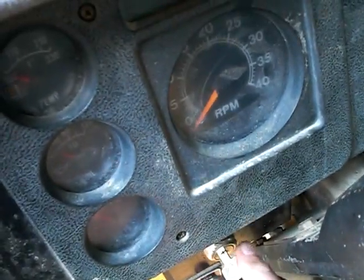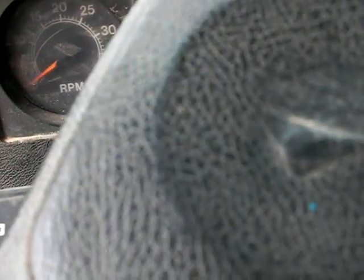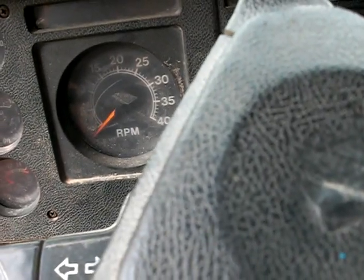So here we are, let's see what she does now. She's moving — she doesn't jump but she moves. Let's see if it'll crank. No. I think it's a battery connection issue too. Let's check and make sure I put it on tighter.